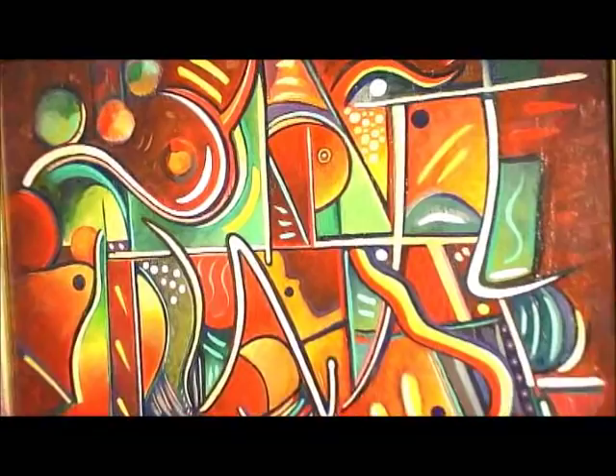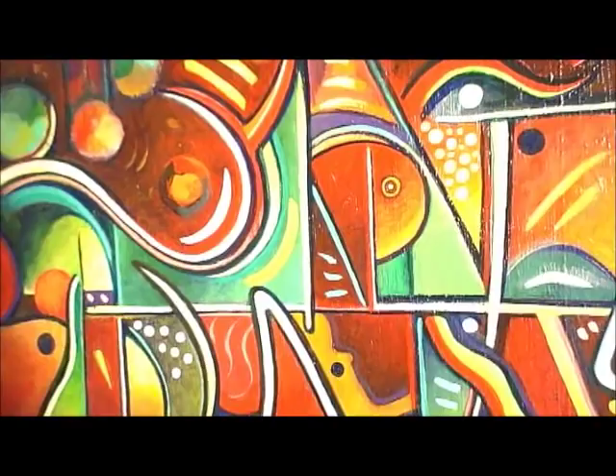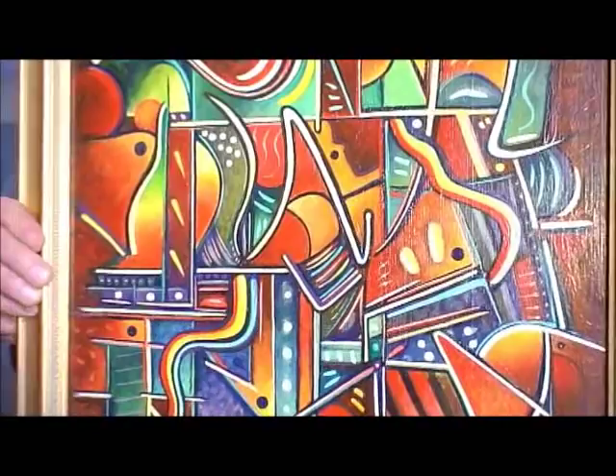And this one is also acrylic on canvas. Then this one is totally abstract — come in close so you can see it. This one is acrylic on board.